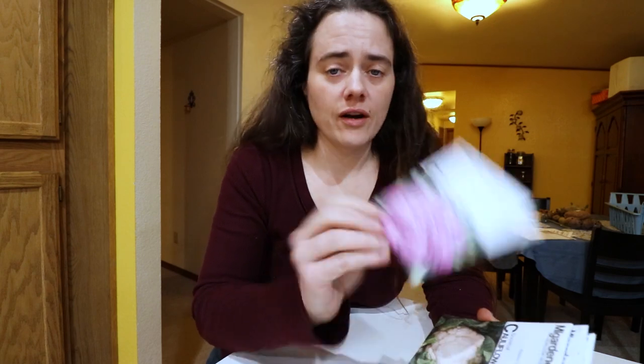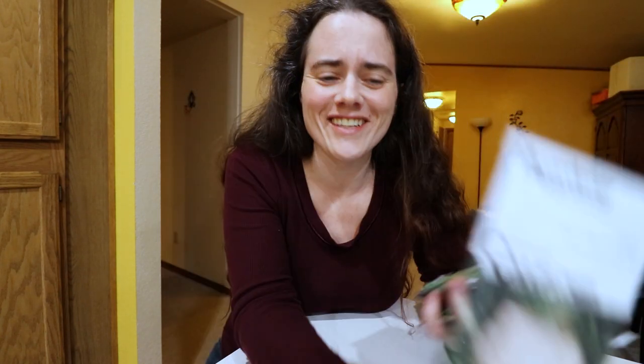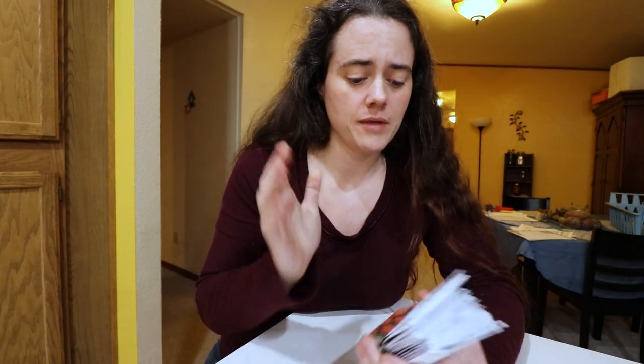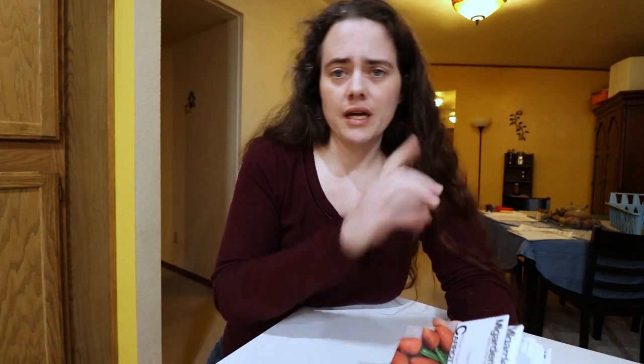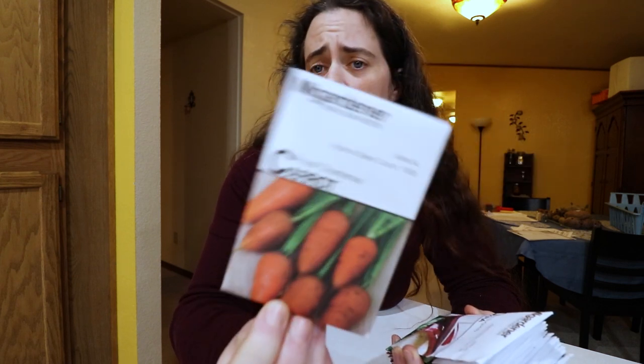On to other stuff — cauliflower: I ordered the purple one because it's purple, and snowball cauliflower. I'm getting napa cabbage because I'm excited to make kimchi — that's the only cabbage I got. Then royal chantenay carrot. I got shorter carrot varieties because it's my first year with the garden and I don't know how dense my soil will be, so I want to give myself some hope of success.